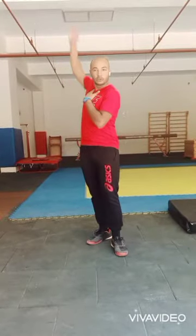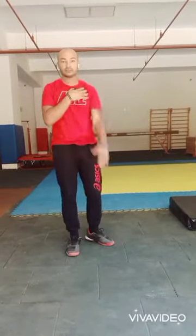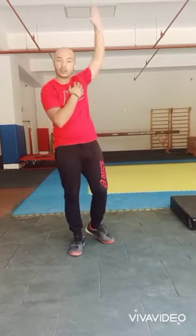Use your right hand up and then do it for 5 times forward. 1, 2, like swimming. 3, 4, 5. Switch. 1, 2, 3, 4, 5. Ok?